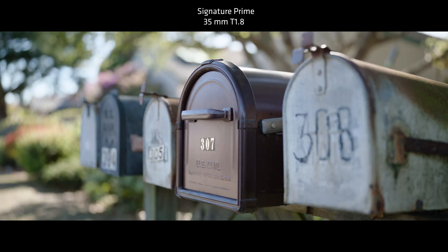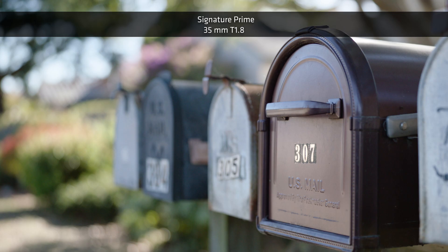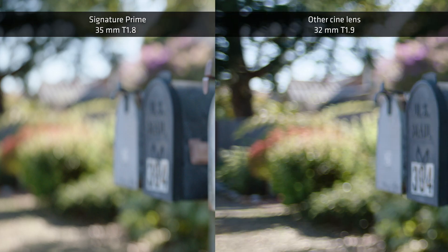With this Signature Lens at the same T-stop, the same distance, and the same focal length, the background is beautifully smooth. Those hard edges are gone. I still feel the shapes in the background, but they don't draw my eye away from the point of focus. And that's what we're going for with Signature Lenses — we want to create a very natural look that tells your eye where to go in a very natural way without distracting you from the action and the story that's happening in front of the background.